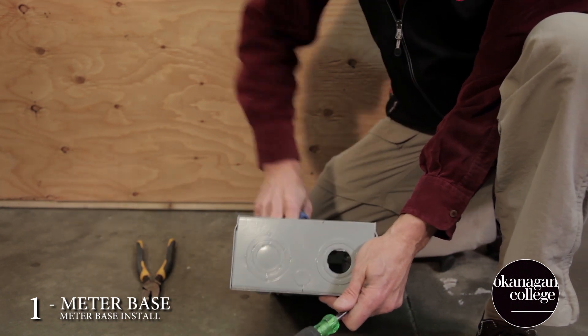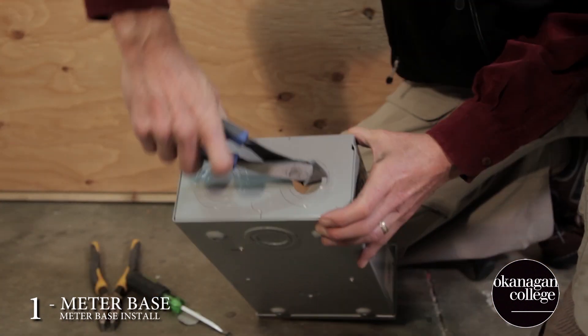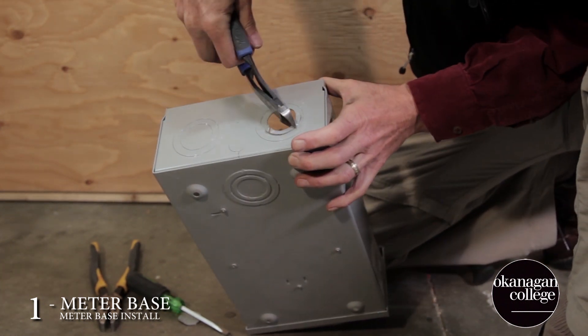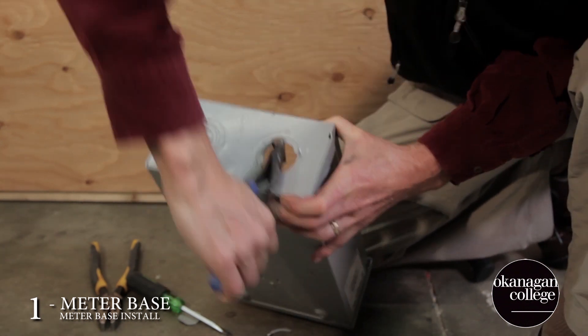Tom's removing the knockouts of the meter base. This can be a difficult task if you're not careful. Remember that this is shown in sped-up time, not real time. Take your time to make sure that you don't remove any unwanted sections or rings from the knockout.